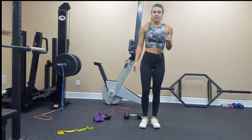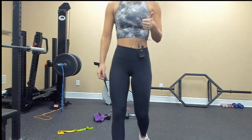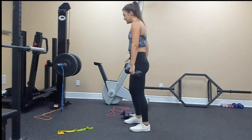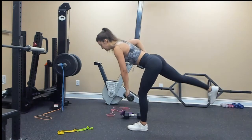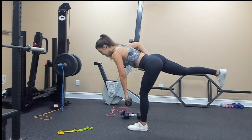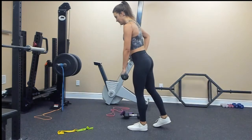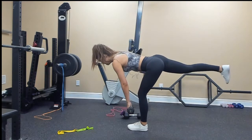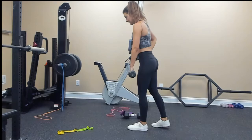We're going to repeat that one more time and then we have one last tri-set. Grab your weight for the single leg deadlift, starting on my left side. Pelvic tilt, engage your core, tip and hinge: 1, 2, 3, 4, 5, 6, 7, 8, 9, and 10.